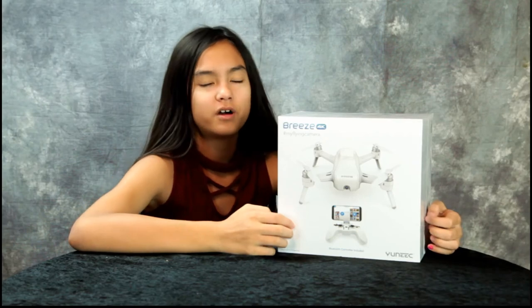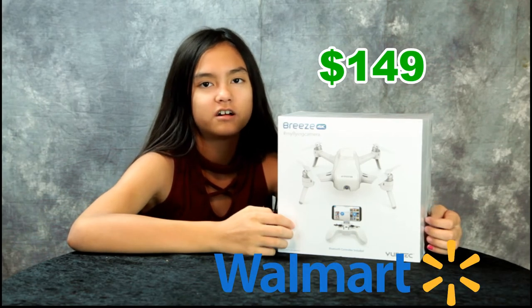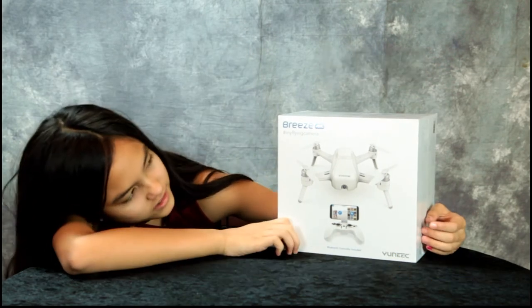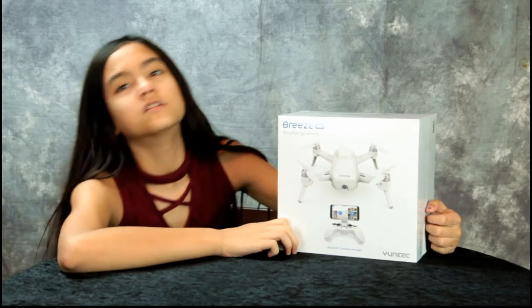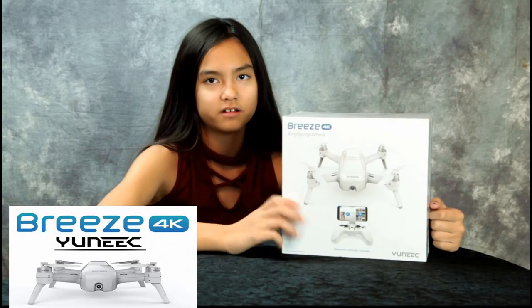We got a new selfie drone — we bought it at Walmart for $149. It's the Yuneec Breeze 4K selfie drone. I'm going to unbox it and my dad's going to tell you about it.